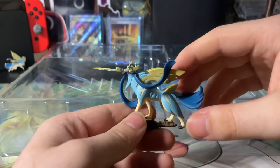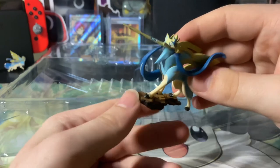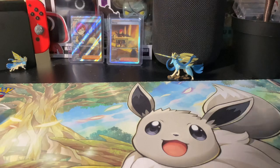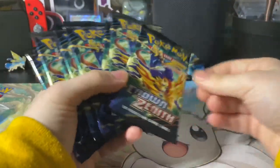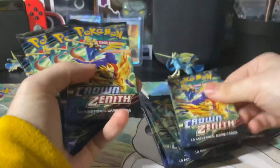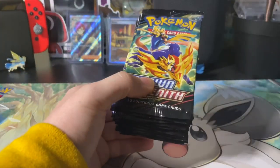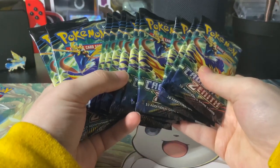Last but not least, we got this figure, which is so nice. I love this figure — Zacian there with the sword in its mouth. It looks so cool, with the rock at the bottom — they've put so much detail in, it just looks so nice. And now without further ado, we got our 11 packs of Crown Zenith. This will be the most Crown Zenith I have opened in one sitting.